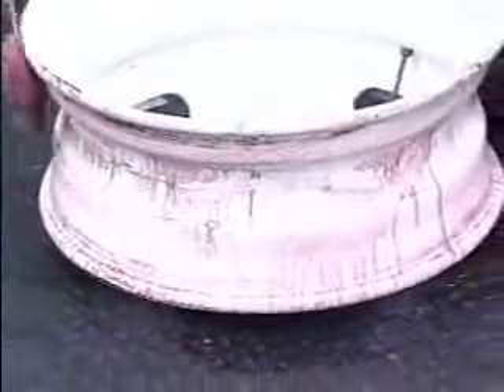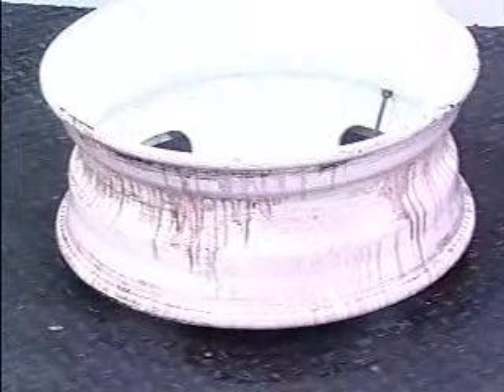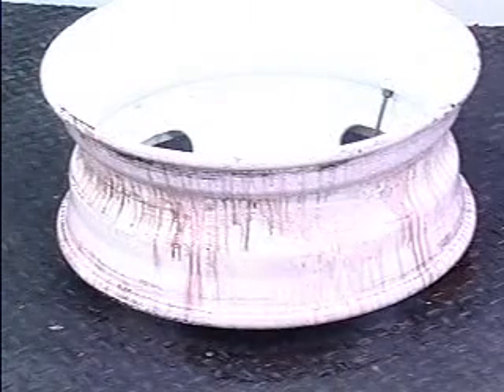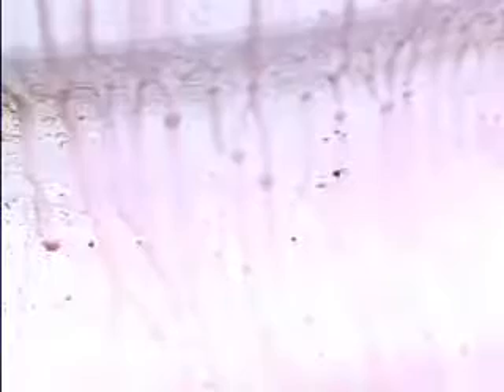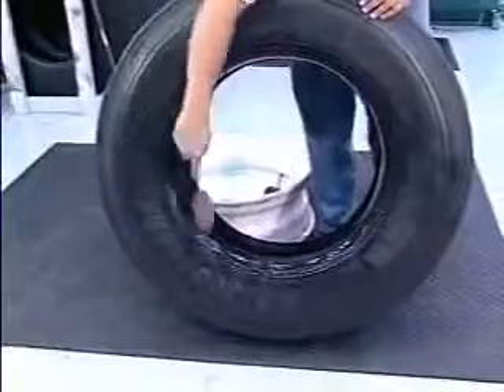Inspect the rim, valve stem, and tire beads for any damage before lubricating with Bead Ease. After thoroughly inspecting the rim and valve stem, lubricate the rim surface, especially the wheel well. When lubricating the beads, do not let any excess lubricant puddle inside the tire.